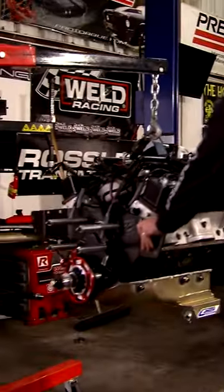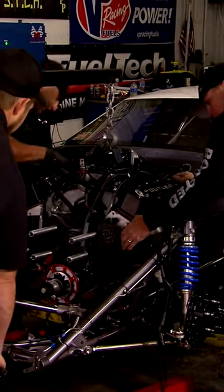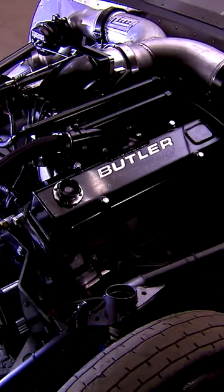Me and my guys worked hard to get the 482 cubic inch Pontiac motor that was in the original Crow — hold it — stabbed it into the new Crow Mod chassis. We connected it to a Rossler 3-speed transmission and a Pro Torque EV1 converter. That's the combination we've always ran because it's the easiest to get the power to the street.